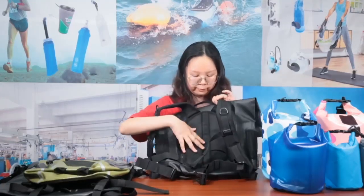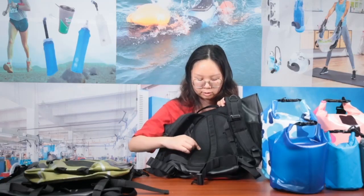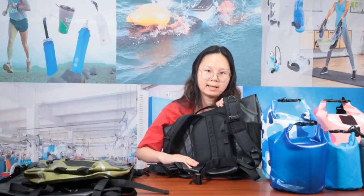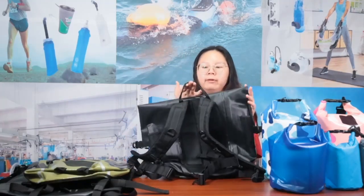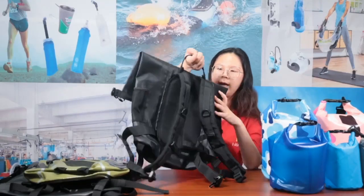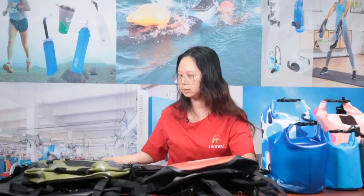The back panel is made with a comfortable foam inside, so it's very soft and supports your back, making you feel more comfortable when wearing it. There's also a webbing handle at the top for you to hang or carry this bag easily.